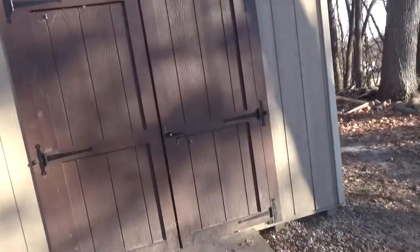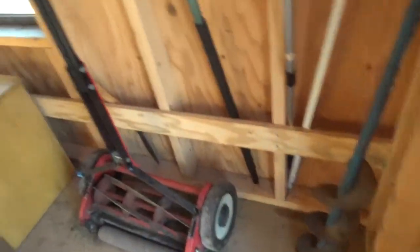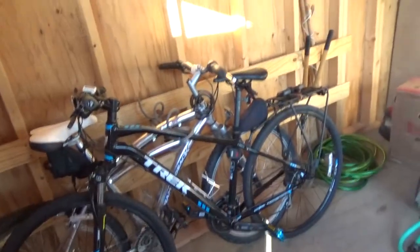Definitely not in there. Could it be in the shed? I don't see why it would be in the shed — I never put stuff like that in the shed. See? I told you. Not in the shed.